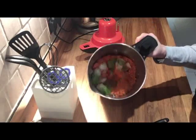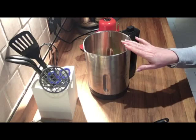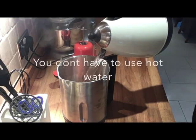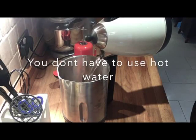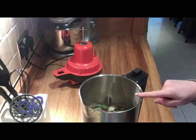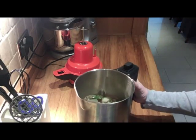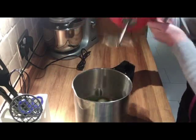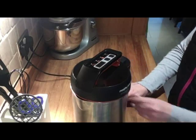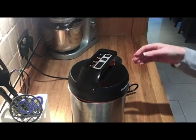That's all in there now. I'm just going to top it up with a kettle full of hot water that I've already boiled. Everything is in there now, filled up to the maximum point with hot water. Just going to put the lid on, plug it in, and switch it on.